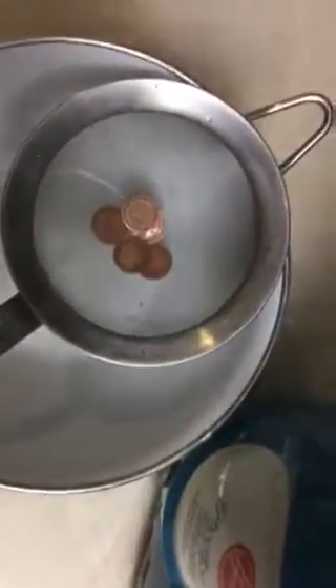I'm going to take them out of the strainer and rinse them. Oh, they're hot. These are 1898 Indian Head pennies there.